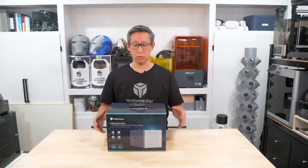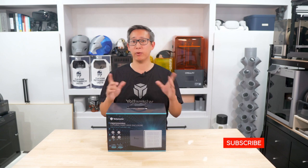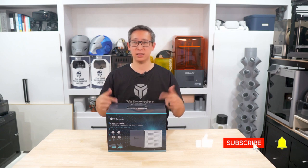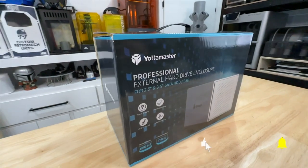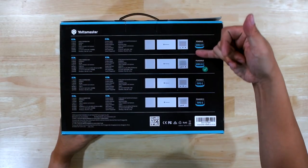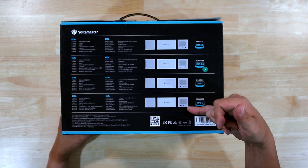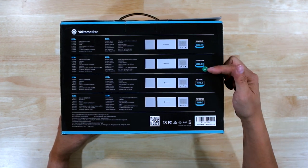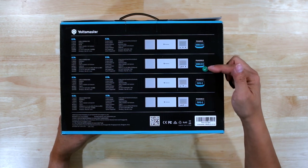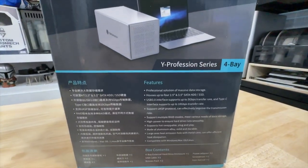So as usual we're going to deep dive into this sleek and powerful beast of an enclosure. But before we get started, let's unbox this thing to see what we get. The box is pretty professional looking, and on the back they do list out all the different versions of external enclosures they have. This one is the model PS400RU3, which is their USB 3.0 version.